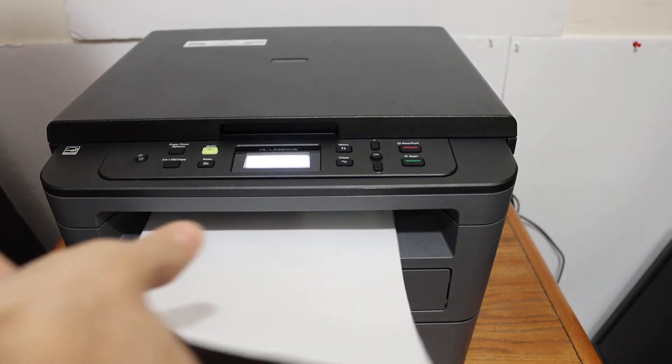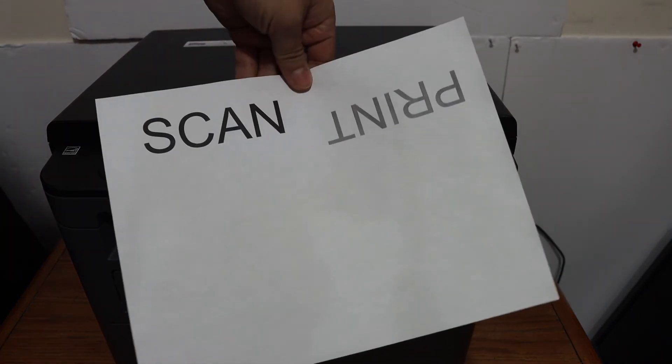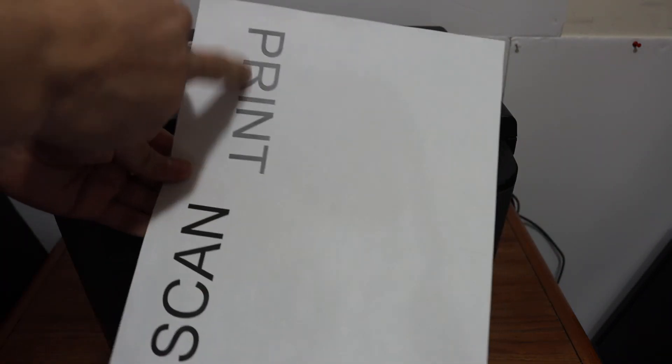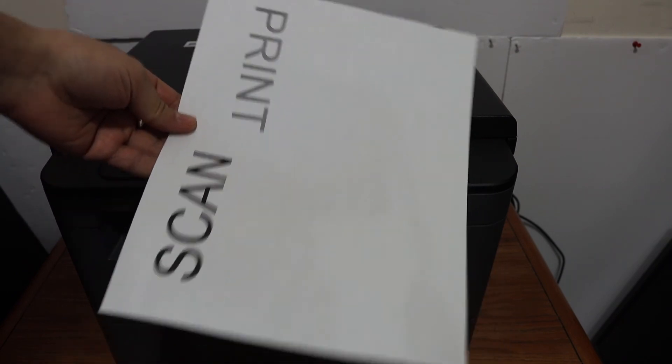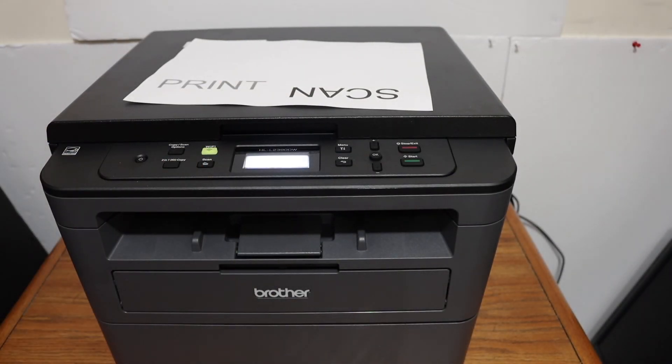Here we can see the printed page — it has printed on both sides. I had placed one side upside down, which is why it shows like that. This is how you can do it. Thanks for watching.